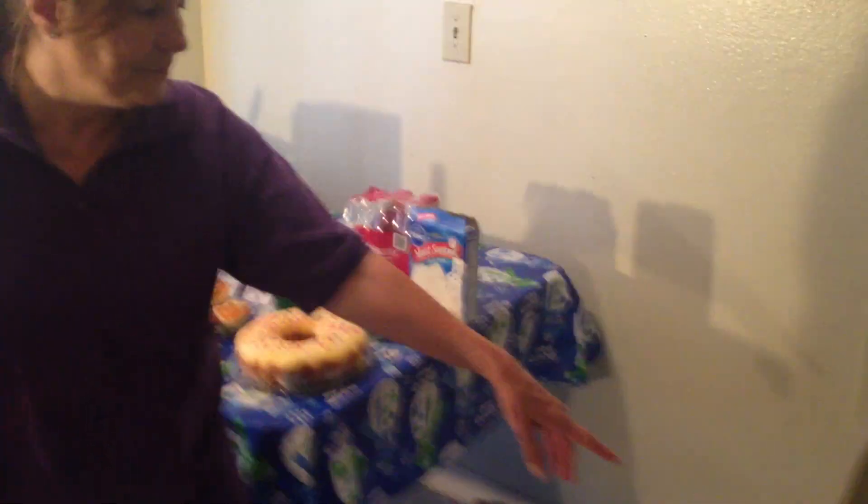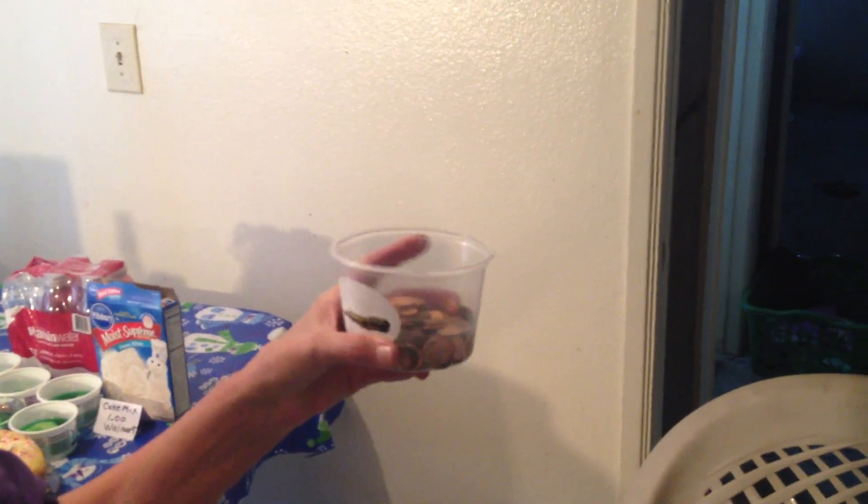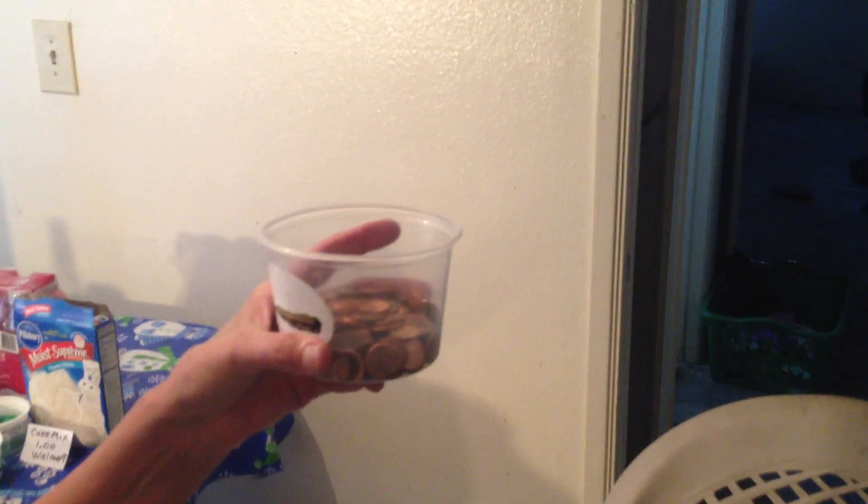If you know some people who don't have any money, they could recycle. And if you save your pennies — this is a salsa container — this will hold $10 worth of pennies.